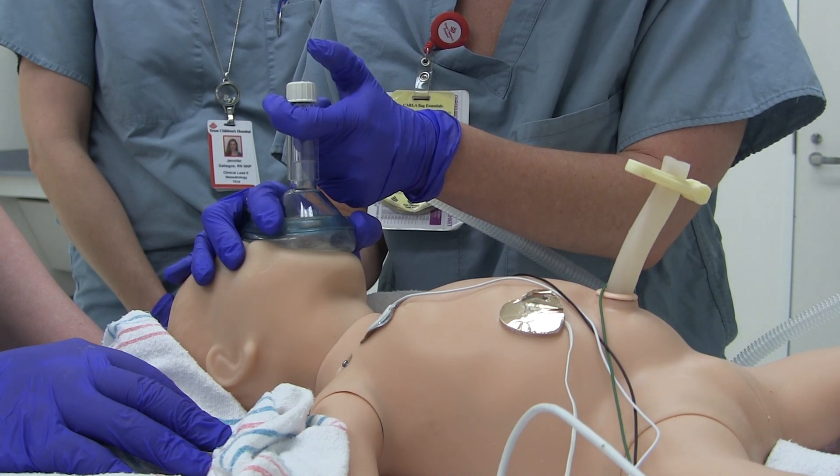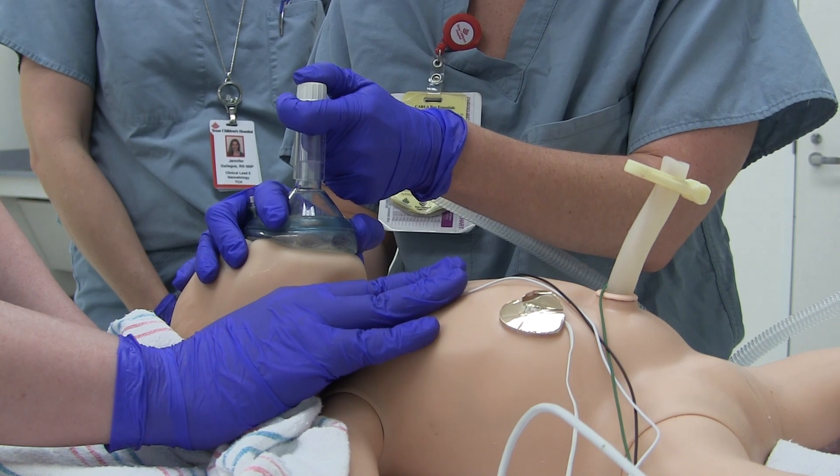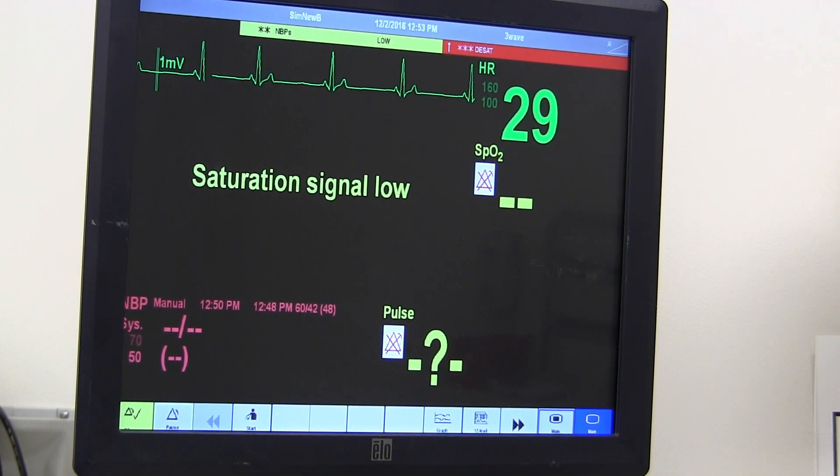After the initial steps, this baby was assessed and required positive pressure ventilation. Bag mask ventilation has been moving the chest, but the heart rate is not increasing.